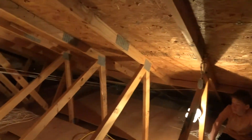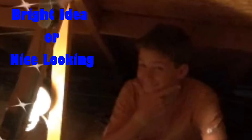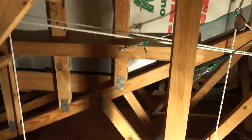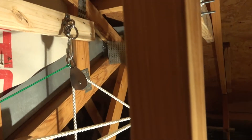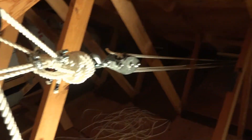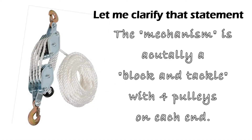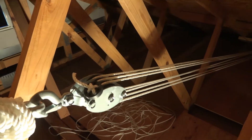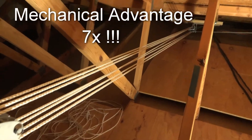Here we are in the attic. You will see ropes running around. My assistant is going to pull, but let's come over here where the lifts come up from below. From below, you can see my opening in the attic. I put support on both sides of this opening, and the ropes come up to these pulleys — two over here, two over there. These pulleys are now combined together to this mechanism here, which is going to create the mechanical advantage we're looking for.